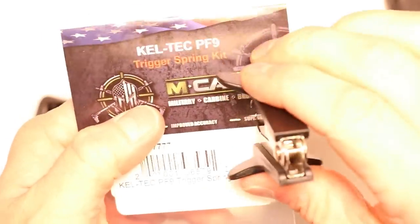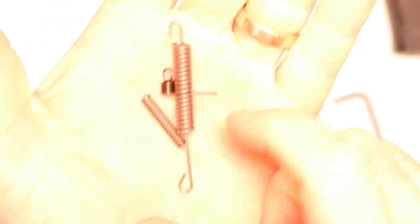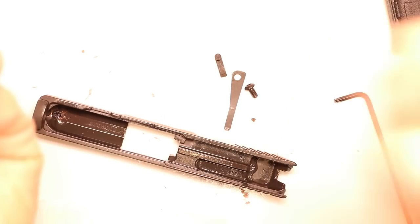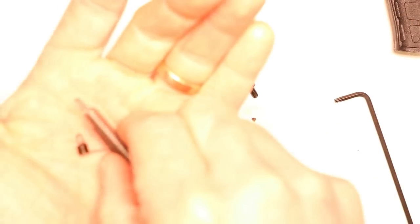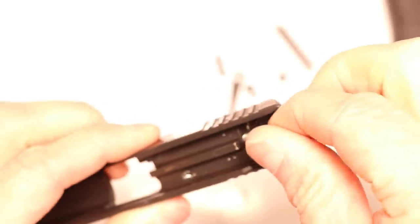Now we can grab the Kel-Tec PF9 trigger spring kit by MCarbo — open it up. We'll save our factory springs; never hurts to have a spare. In the kit you've got the lighter firing pin spring, lighter trigger return spring, and a lighter hammer spring. These all work in conjunction to give us a nice, light, smooth, crisp, clean trigger pull. We'll start with the lighter firing pin spring and drop it right in. We'll put the firing pin in, and I'm going to make a quick little mark with the Sharpie so I know which way is correct and can align it perfectly.